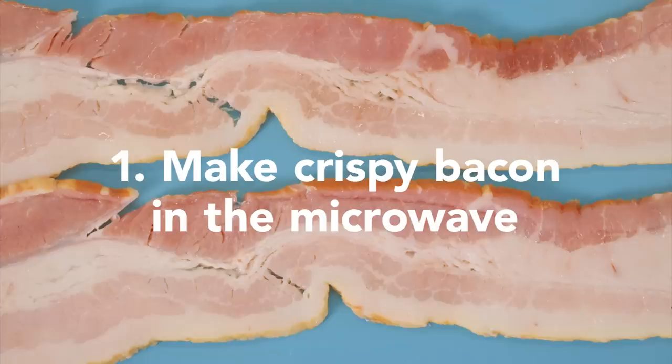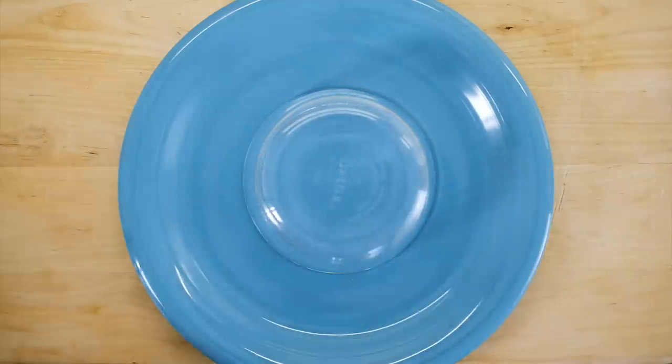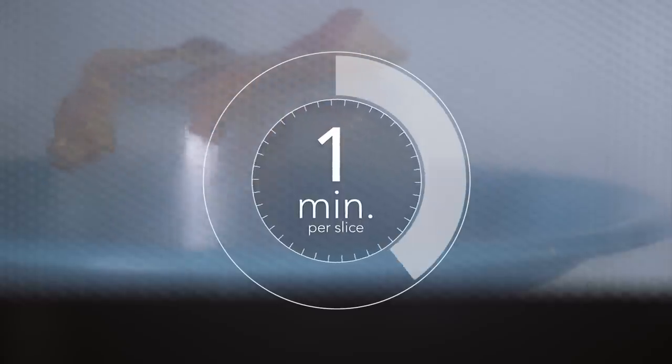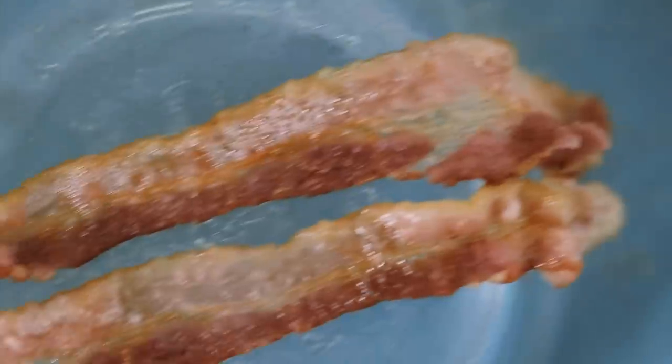To cook crispy bacon, place a bowl upside down on a plate. Drape the bacon over the bowl. Microwave for one minute per piece. The bacon will be cooked perfectly.